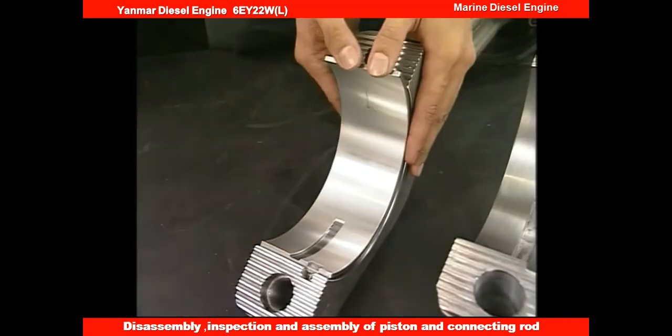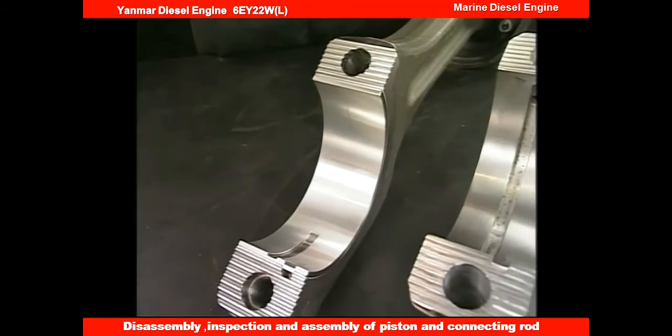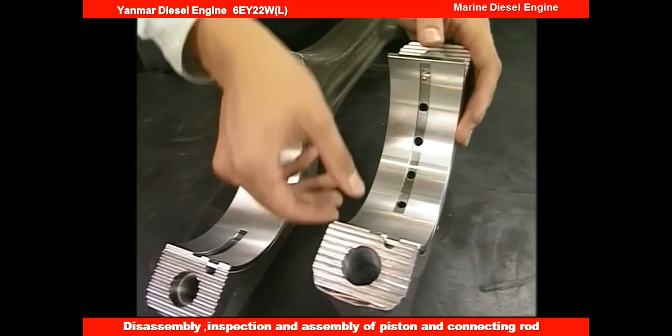Set the crank pin metals on the connecting rod and metal cap. At this time, do not apply lube oil on the rear of the crank pin metals.